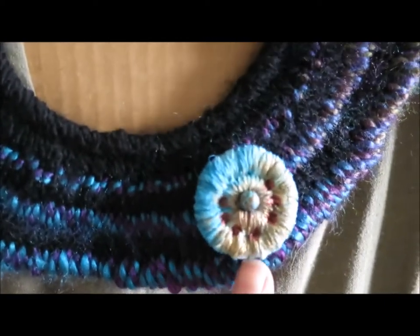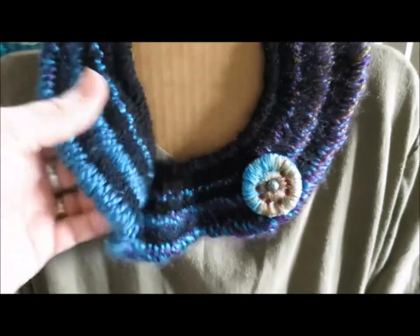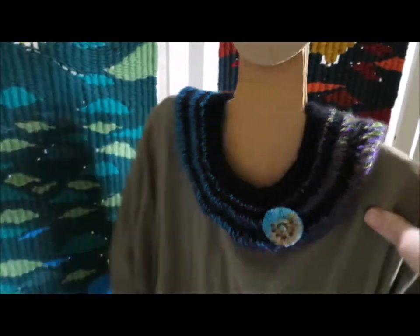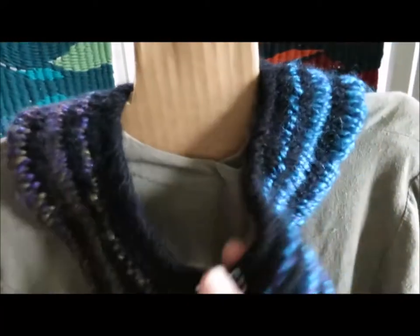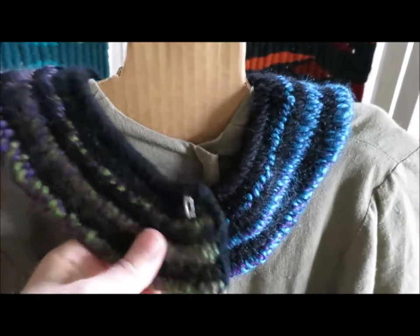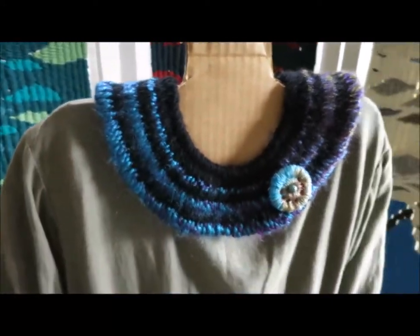I wove a round brooch in plain white cotton and then painted it and added the beadwork. Here it is with the plain, full section at the front. The clasp can also be worn at the front or completely undone. Wardrobe malfunction — all is well.